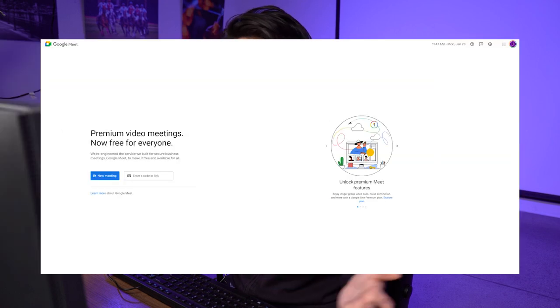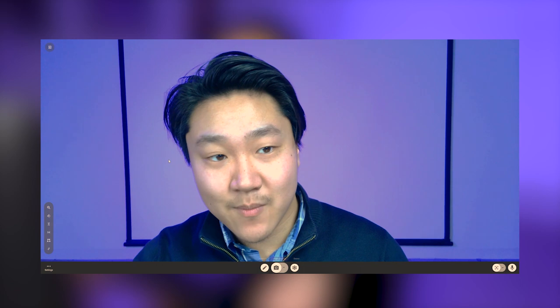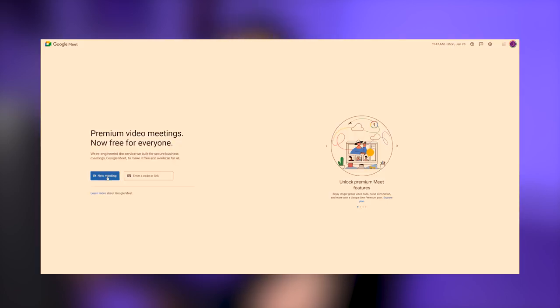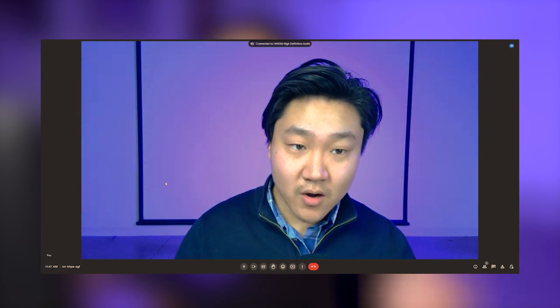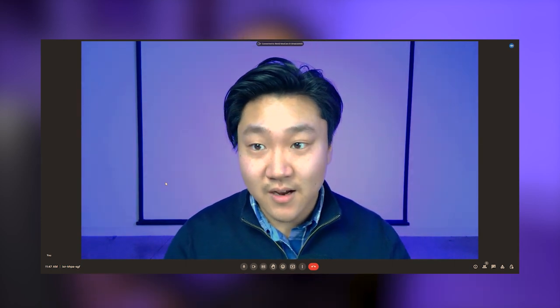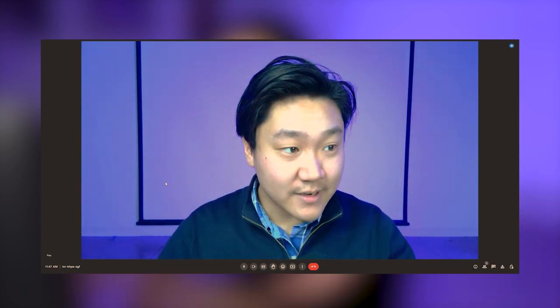I'm going to first fire up Google Meet because that's going to be my webinar and meeting software of choice. After that I'm going to access the Inspire website because you need that running for this to actually recognize the IdeaCam as your webcam. I'll go back to Google Meet and start a new instant meeting. And look at that — it automatically recognizes the IdeaCam as my primary webcam. No fuss, no mess, you just plug it in and it works.